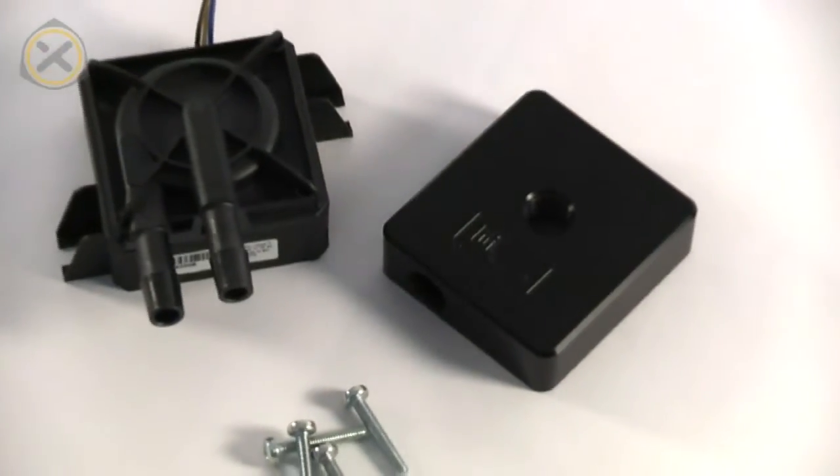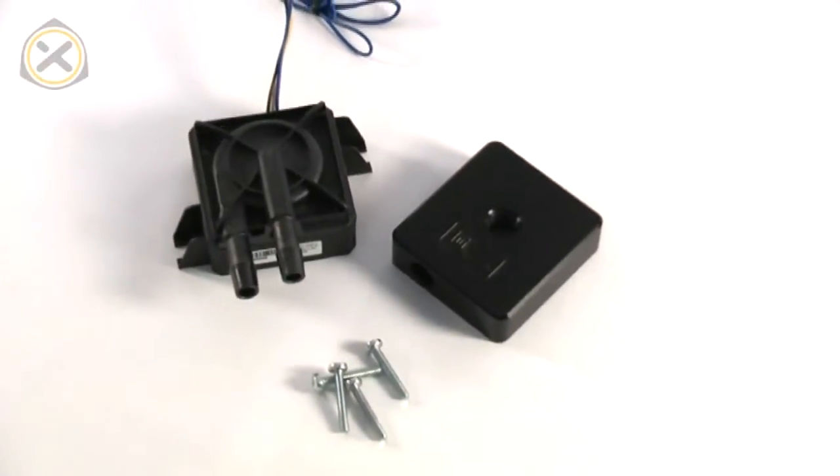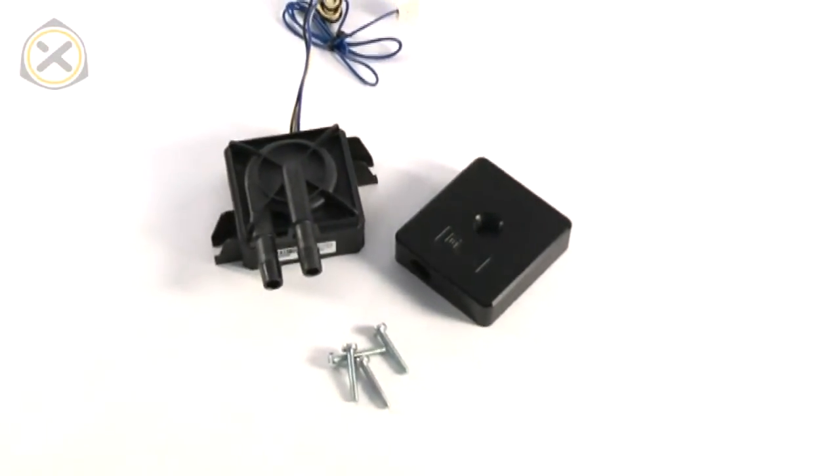Hello and welcome to the easiest water cooling tutorial ever. Today I'll demonstrate how to install an aftermarket top on a lying DDC pump, also known as a SWIFTEC MCP350 or MCP355. All we need for this mod is the pump itself, the replacement top like the one by EK Water Blocks shown here, the screws that come with the top, and a screwdriver.